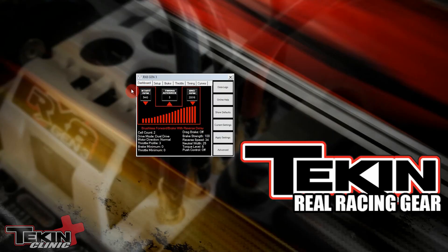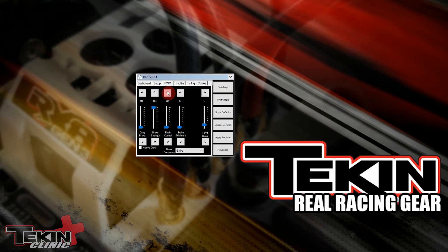Brake frequency is located on the brake tab in the hotwire, and it is this drop-down box right here at the bottom. The default is 6 kilohertz, so that is a pretty good middle-of-the-road place to start — that is why it's our default.